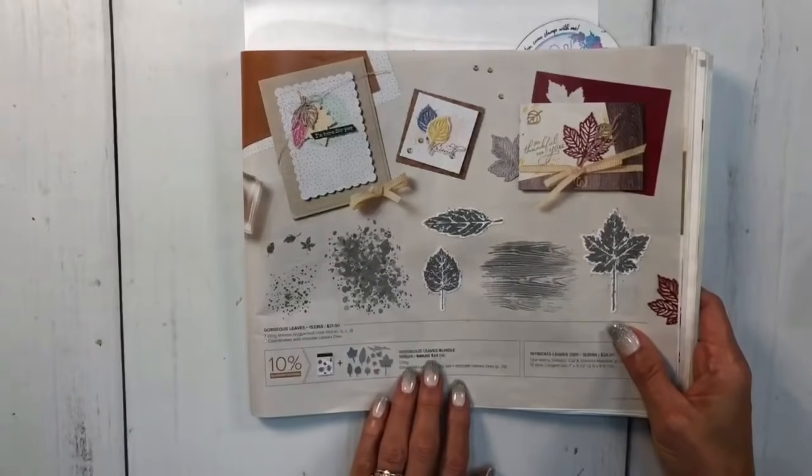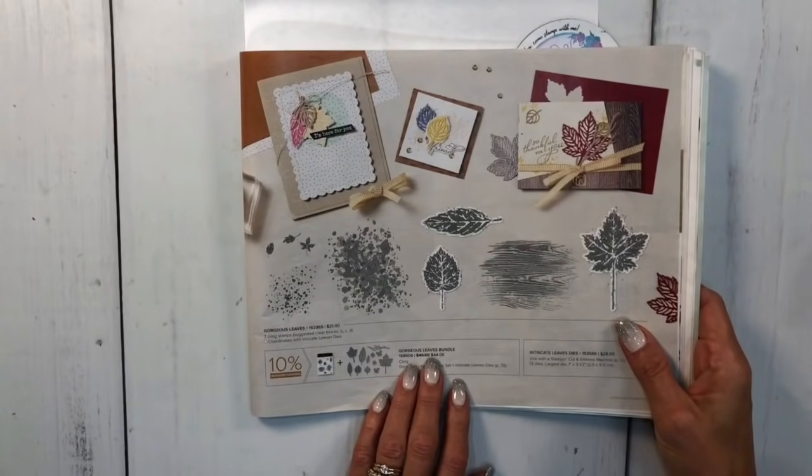For today I'm going to use the gorgeous leaves bundle. Before I show you that - if you'd like to place an order with me, go to stampersdelight.com. If you'd like some stamping apparel, go to stampersdelightshop.com. For instance, my new shirt 'Stamping My Way to My Next Vacation' - if you're a demonstrator and you'd like one of these t-shirts to stamp your way to your next incentive trip, just go to stampersdelightshop.com.